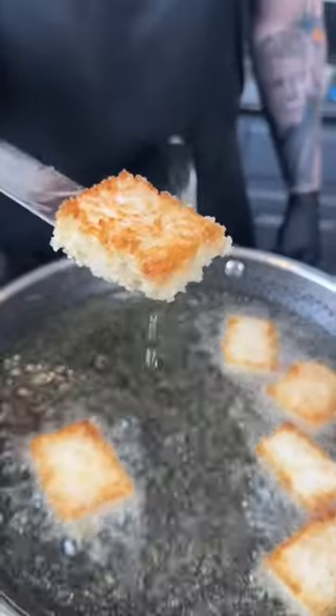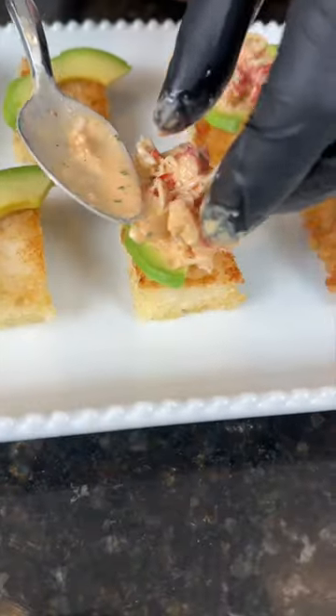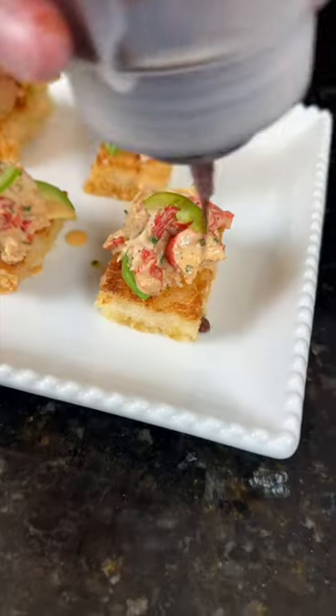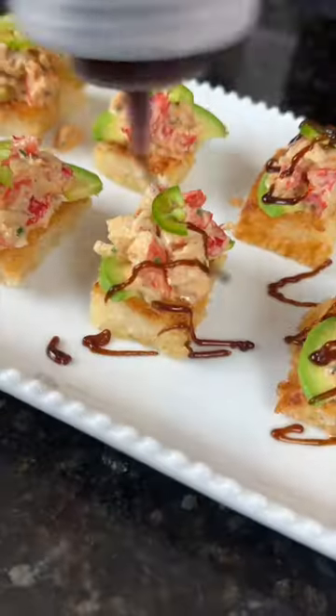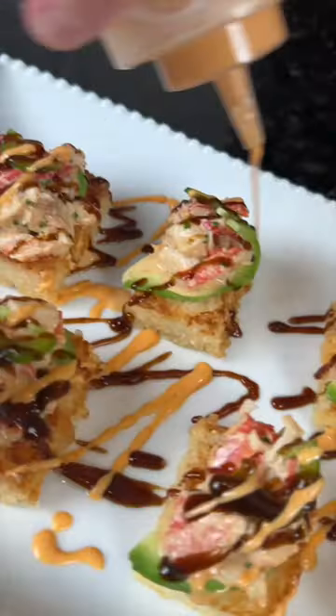We're going to add the crispy rice to a platter. Top them with some avocado plus plenty of that king crab — don't be shy with that stuff, I mean, you did pay for it. Next comes the jalapeño. Finally, we're going to top that with some hoisin sauce, because why the hell not? We're here for a good time, not a long time. Plus a little spicy mayo for good measure, and some sesame seeds plus some chives.